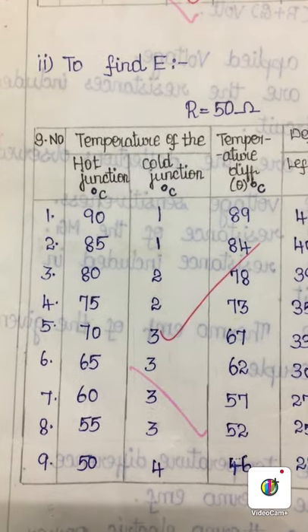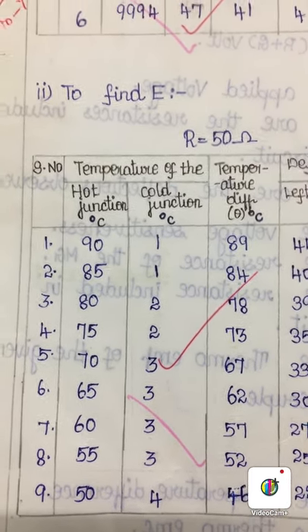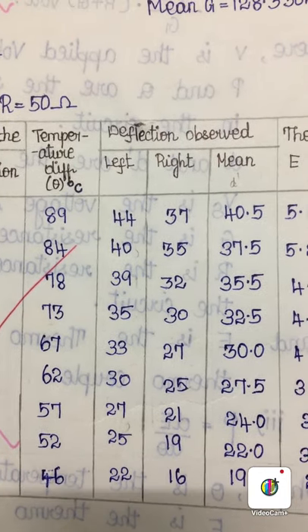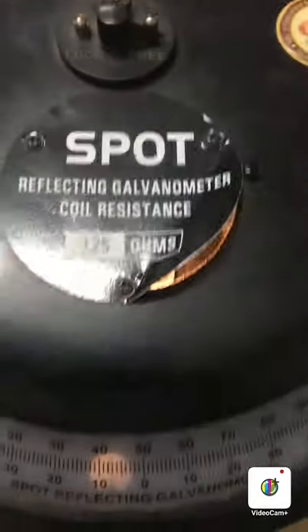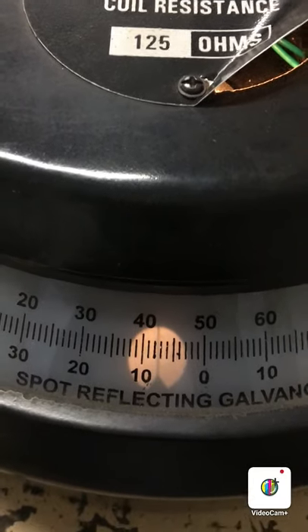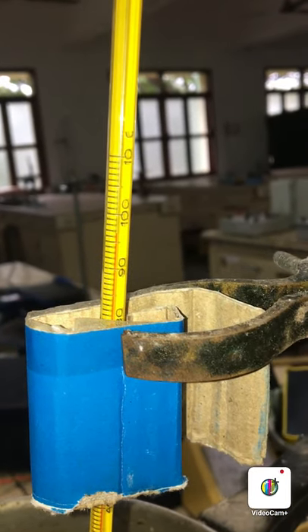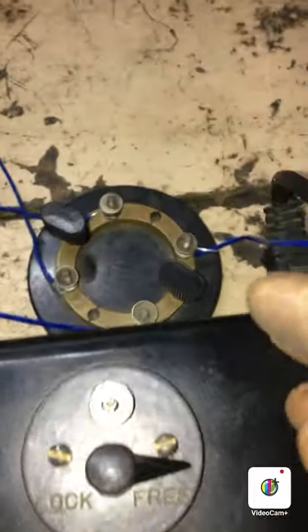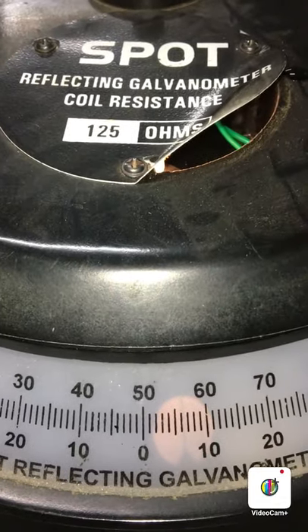The temperature differences between the hot junction and cold junction are recorded, and for every change in temperature difference, the deflection reading of the BG is noted. For both left and right side using the commutator, a model reading is shown. For this combination of commutator, the deflection on the left side shows about 8. The temperature at the cold junction is 4 degrees and at the hot junction is 96 degrees. For this temperature difference, the reading on the left side is noted. The commutator is then changed and the deflection on the right side is close to 7.